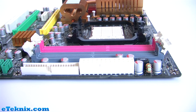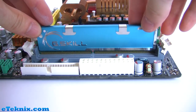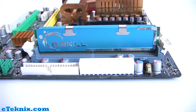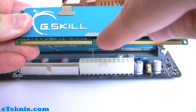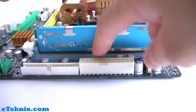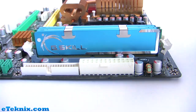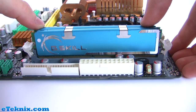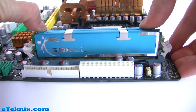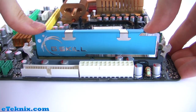You can then proceed to get your memory modules and put them into the slot. You will notice that on your memory modules there's a little hole — this is so you can't put the memory in the wrong way, because there is a notch in the middle. Line that up and it goes into place. You can then push the memory modules down into place until they click.